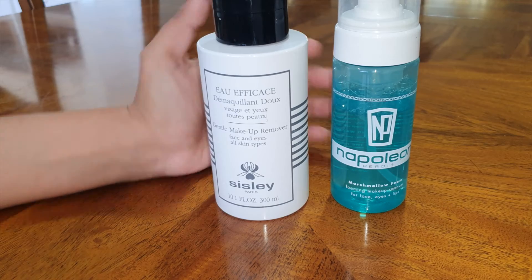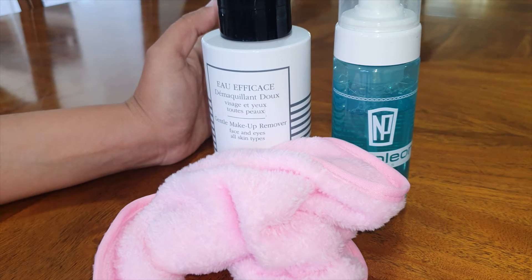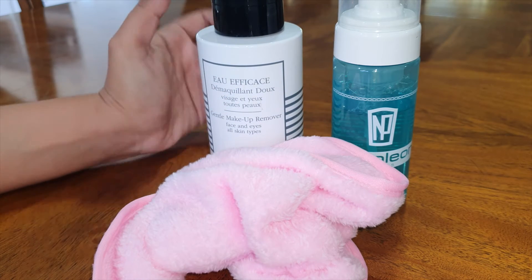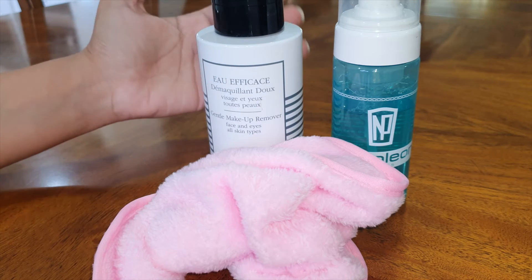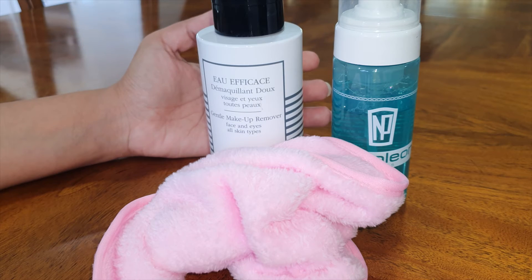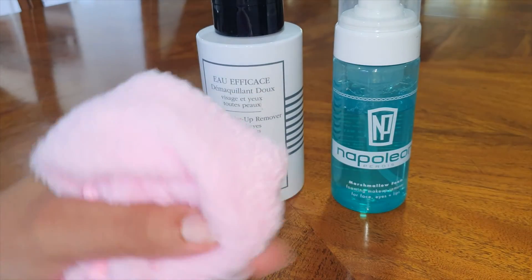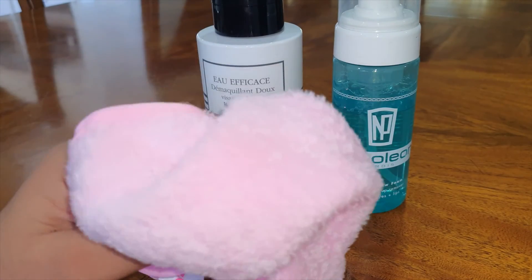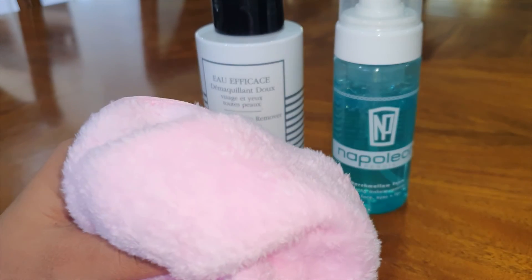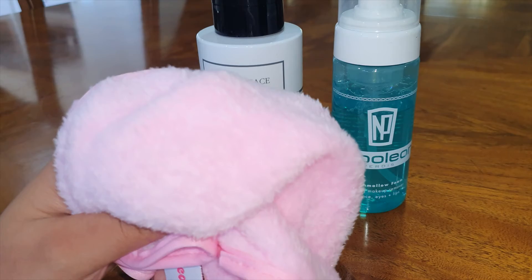Makeup remover is an important product if you wear makeup, because you want to remove it in the most gentle way possible. We're already applying lots of different things to our skin when we put makeup on, and sleeping with makeup has been said to actually age you quicker. It's also not great for your skin because there can be a bacteria buildup — so my recommendation is always remove it before bed. This cloth is really good for removing a full face of foundation, blush, and eyeliner. You just use it to wipe everything away and you're ready to go to bed.